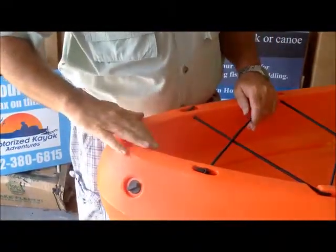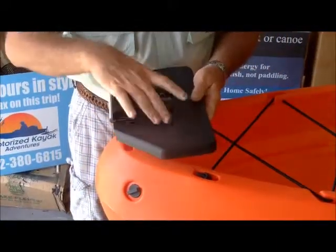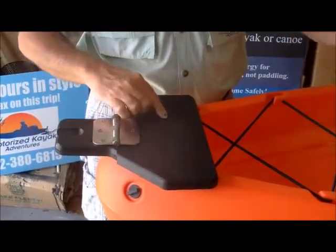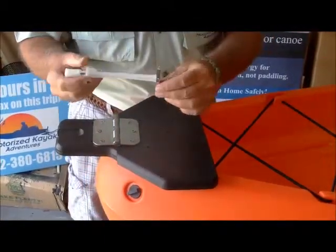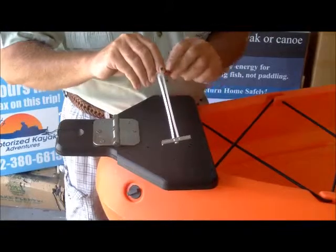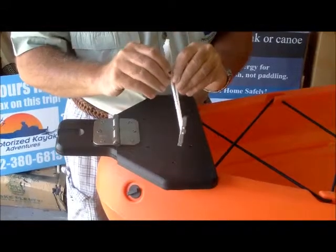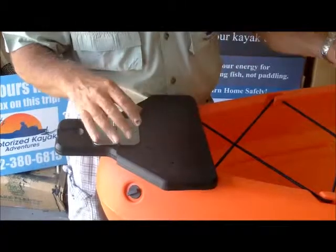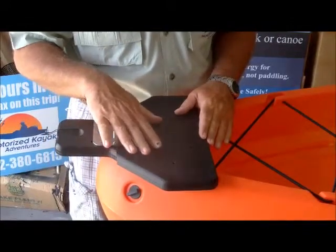Now that we've removed the handle, out of the box comes our plate and we're going to find the best locations to put our toggle bolts. Now some of you have wondered what a toggle bolt looks like — it's a T shape. You insert it straight into the hole, straighten it out and pull it up. We'll show you that in a little bit. But first we have to get an appropriate location to place the plate exactly where it's supposed to be.